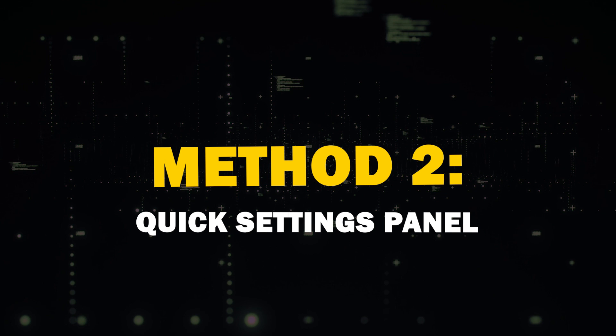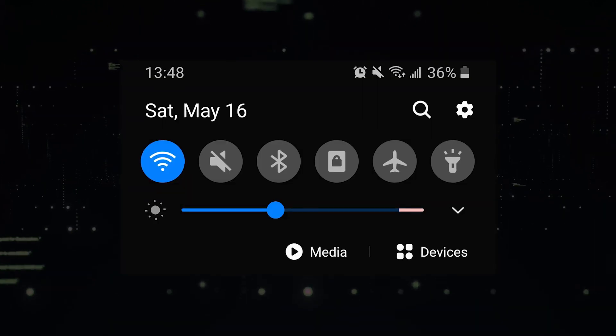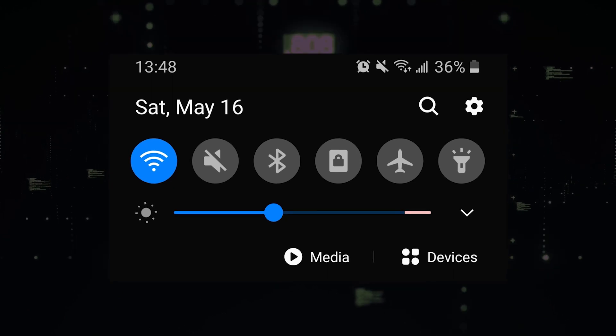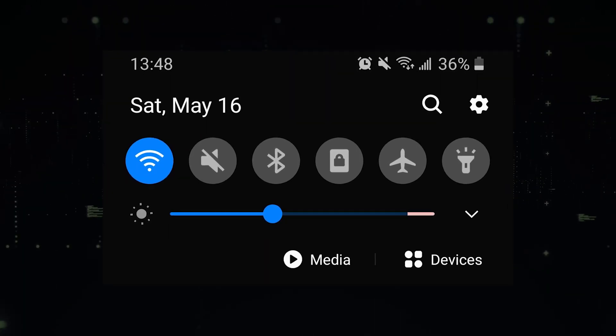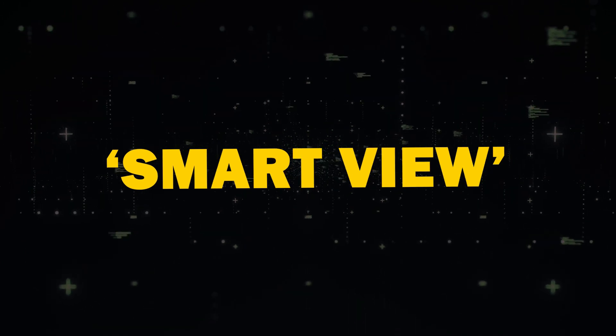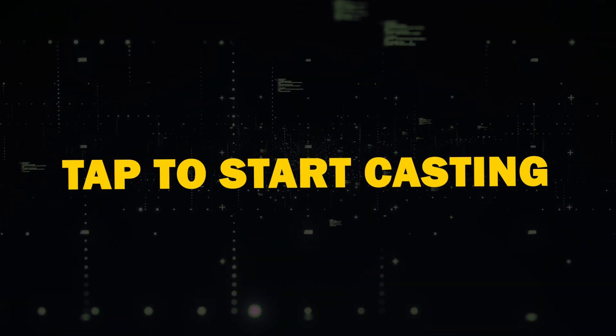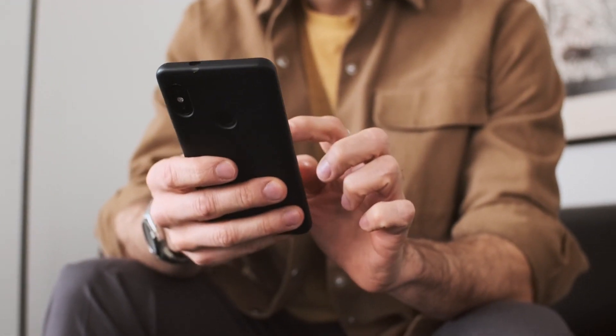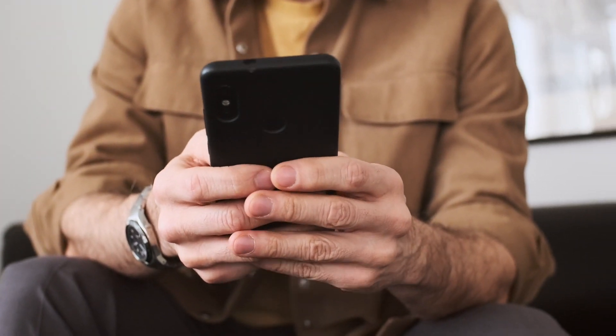Method 2: Quick Settings Panel. Another handy method is using the Quick Settings Panel. Swipe down from the top of your Android device's screen to access the panel. Look for Screen Cast or Smart View, then tap to start casting. You may also see a Cast button within certain apps, like YouTube, which allows you to cast specific app content.